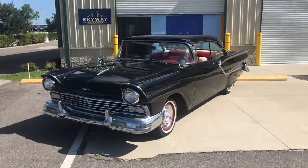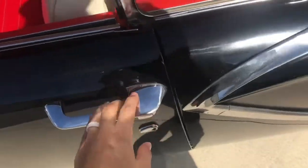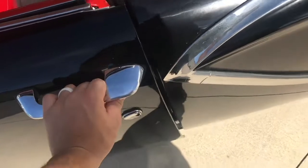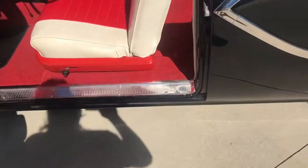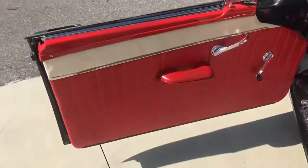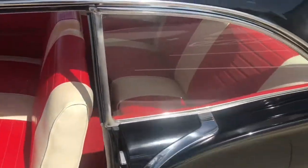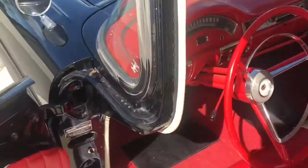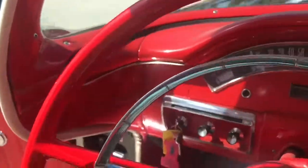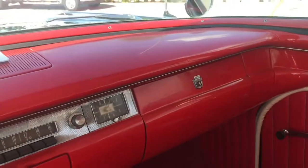Drives great too. So let's go ahead and take a peek at the interior. Walking up to the car you will notice that it is very clean and very trim. The door jams fit nice together. Clean interior — just a few quirks, nothing major. But a very good-looking car. Big old red steering wheel, red dash — really makes this car come to life.